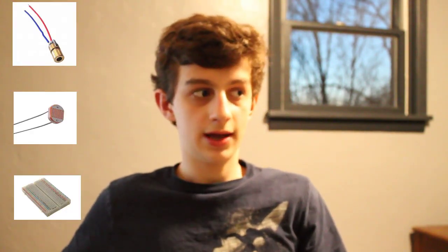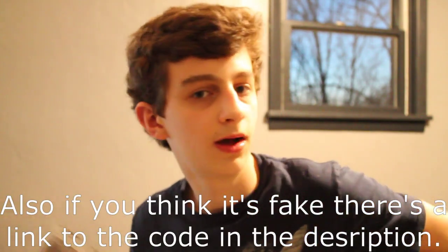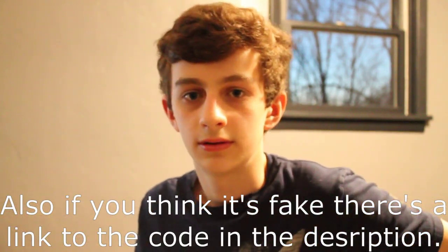Originally those lasers weren't supposed to be so close together — they were supposed to be on opposite sides of my desk. But I ordered from Amazon laser diodes, photoresistors, and breadboards. And Amazon sent me laser diodes, photoresistors, and a set of 72 colored pencils. So... that's not a breadboard. I plan to upload once a week — not everything is going to be a hardware thing. I don't know how to end this. Thank you.